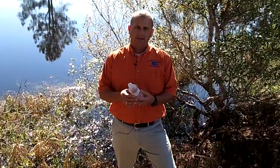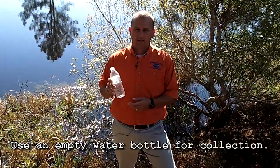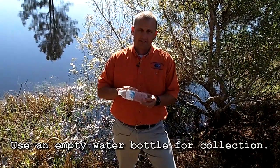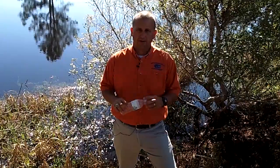When you take your water sample, you want to get an empty water bottle. Don't use a Coke bottle, don't use a Gatorade bottle. Use a water bottle because it doesn't have any sugars or any other residues in there besides just straight water.